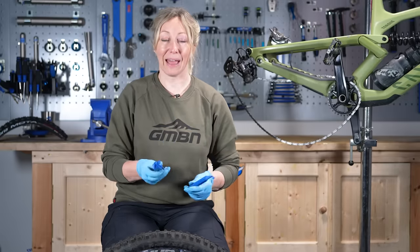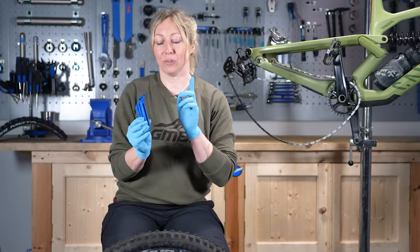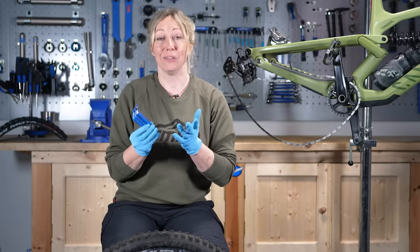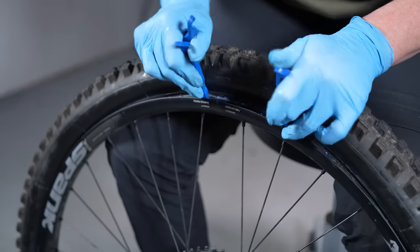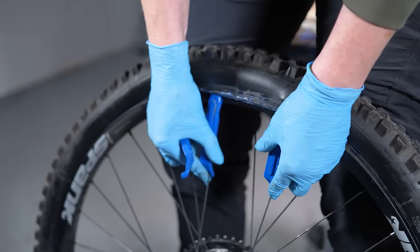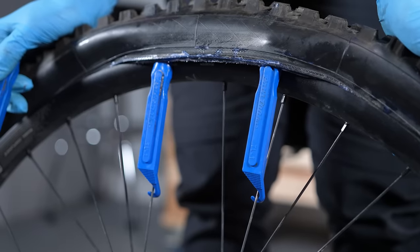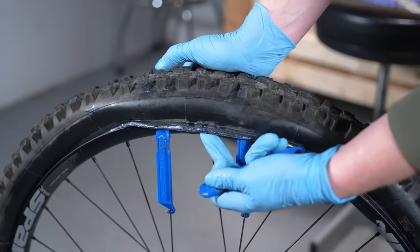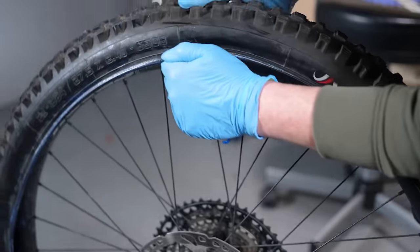Have at least two levers — better to have three — and make sure they're nylon or plastic, not metal, because metal will damage your rims. If you can get levers with hooks on the end, these go a long way: hook them over your spokes on either side, then use a third one in the center to leverage it out and rotate all the way around the rim to get the tire off.